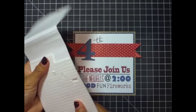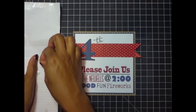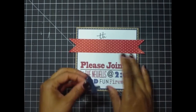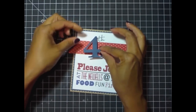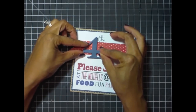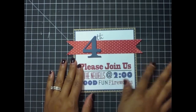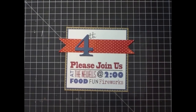These foam adhesive mounts aren't very thick at all and they are perfect for shipping purposes, which is why I'm using them on this one. They give it some dimension and height but not so much that the person at the post office will say it can't fit into the slot and charge you extra. So look for thin foam adhesive when you want to use foam adhesive and still ship.